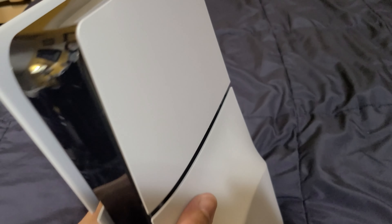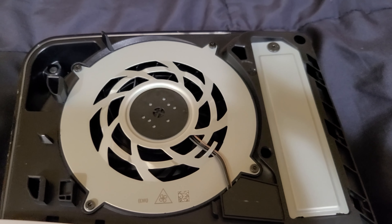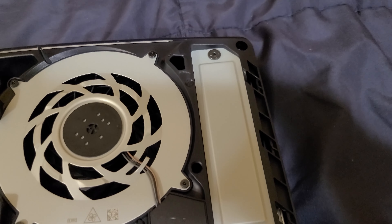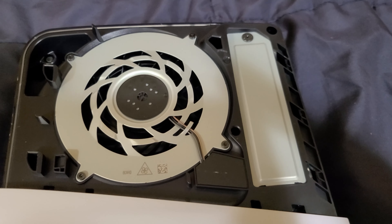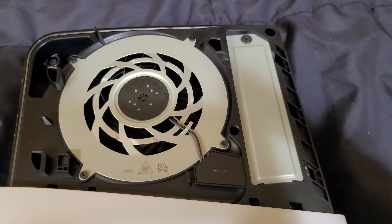Here's everything you get: the normal PS5 DualSense wireless controller, two stand pegs, an HDMI cable, and a USB-C cable. Now there are two USB-C ports in the front — one 10 gigabit and one regular speed. And of course you get the Call of Duty Modern Warfare 3 code.